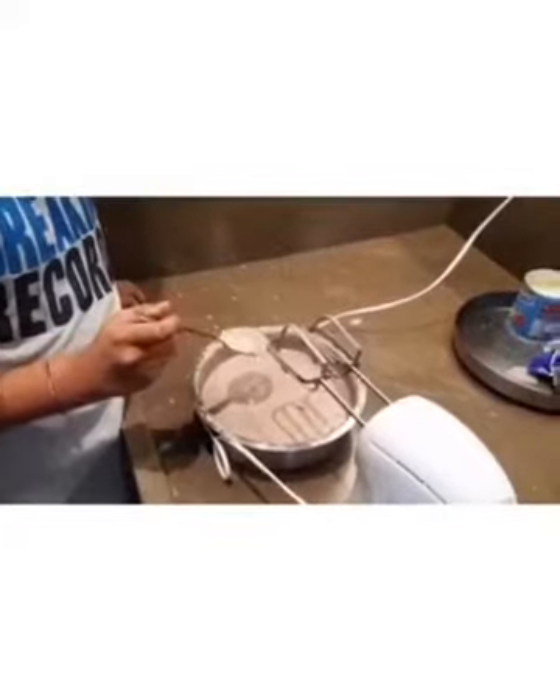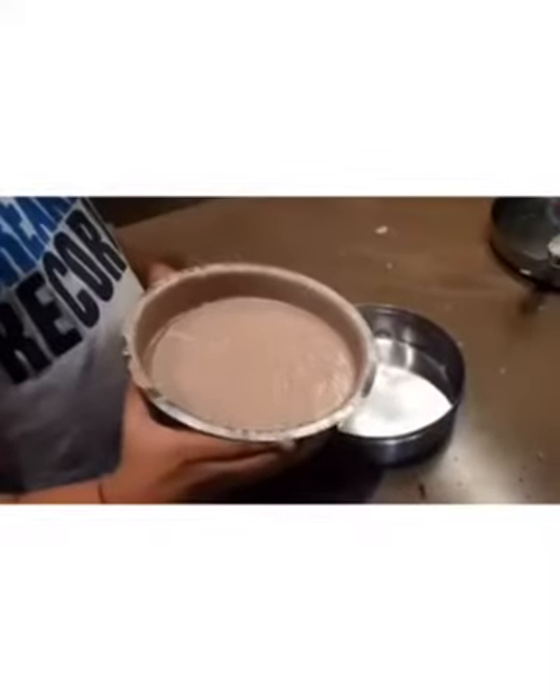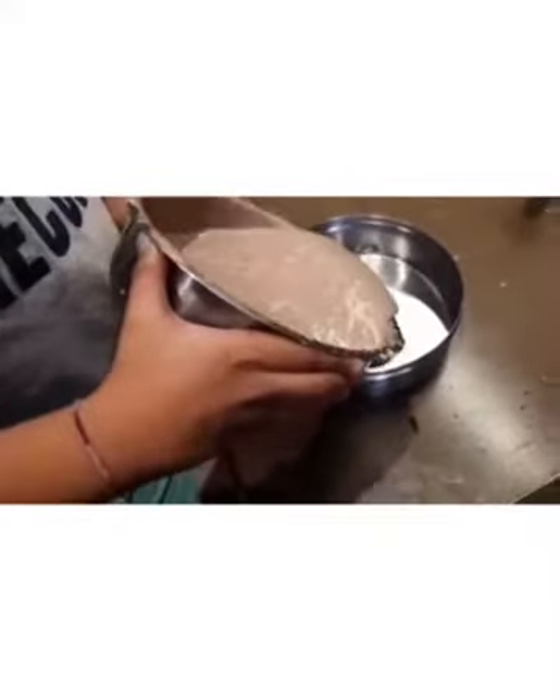It's just perfect! Now I'll be tasting it for the sweetness and Oreo flavor — it's just perfect. Now we have to empty it into the container.